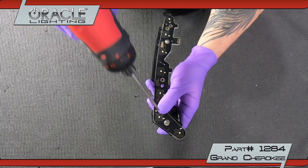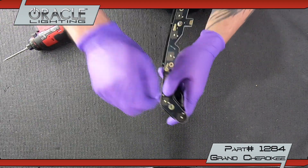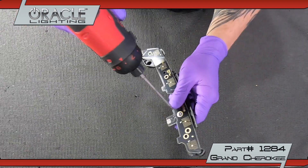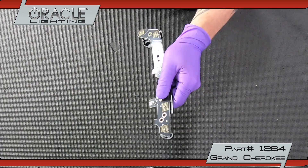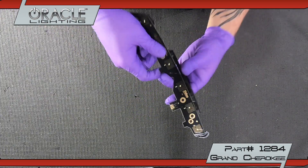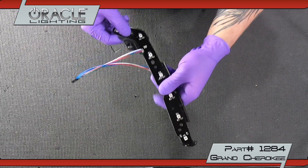Remove the upper DRL board from its plastic bracket by unscrewing two T10 screws. Then install the color shift board and T10 screws.